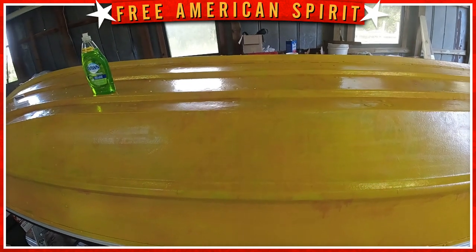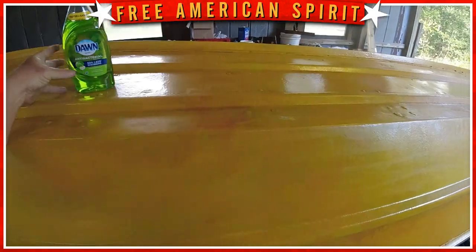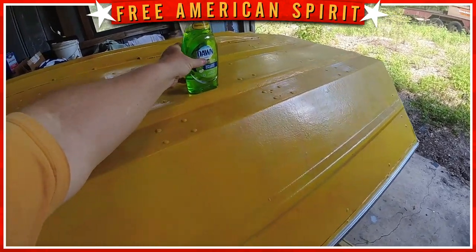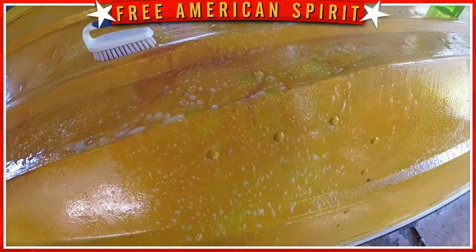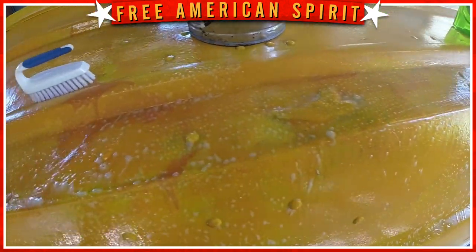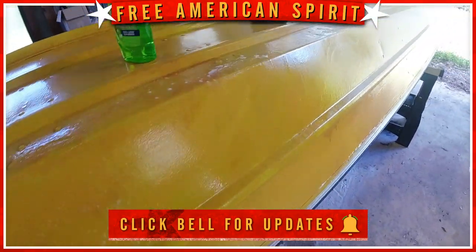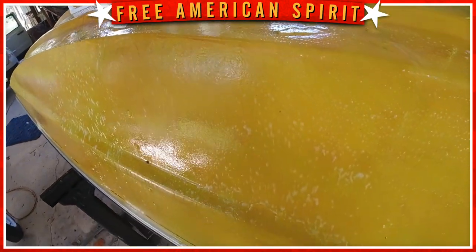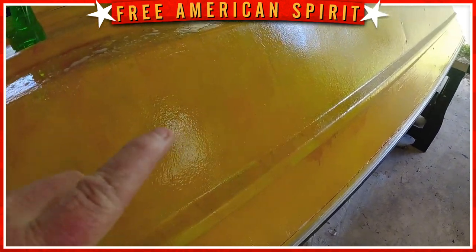I don't know if you can see that, but it's pretty slippery. All right, let's clean this up and see what it looks like. I scrubbed it with a scrub brush — you can still see the soap on here — and it just didn't come off. So that was kind of a bummer. Then I thought maybe the scrub brush wasn't abrasive enough, so I took a Scotch pad and scrubbed it again. Still didn't come off. It looks like I got the fingerprint stuff off, so I'm going to rinse this off.